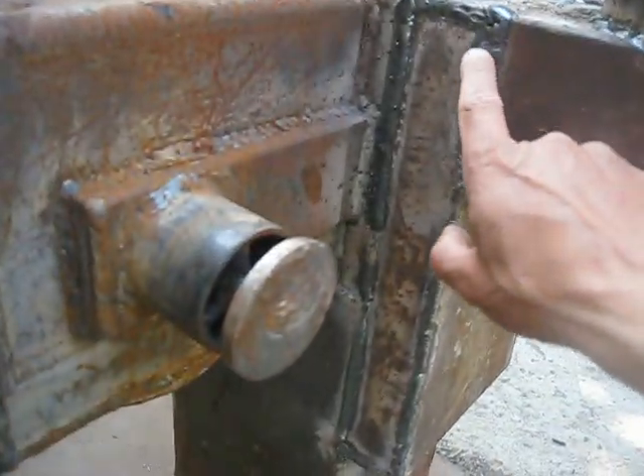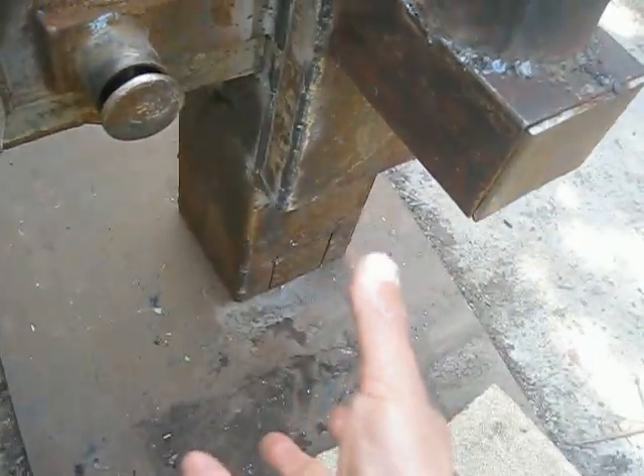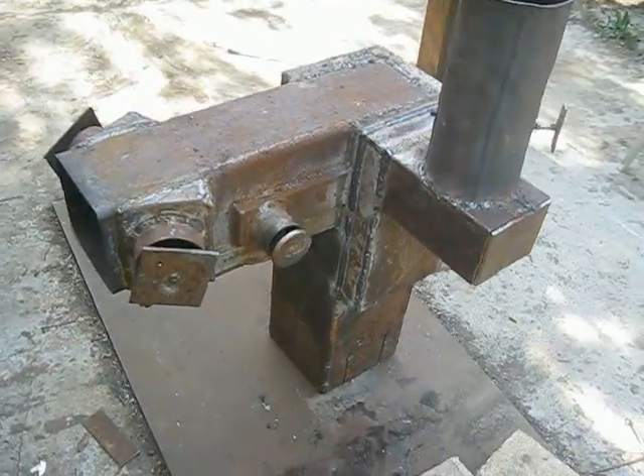I'm going to cut this weld over here, take out all this plate together with the chimney assembly, rotate 180 degrees, and re-weld it — and let's see how it works.